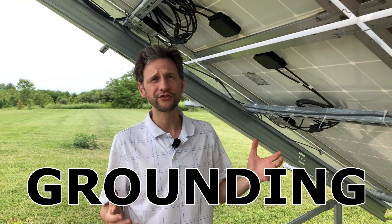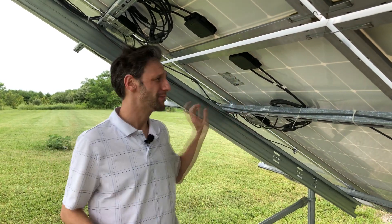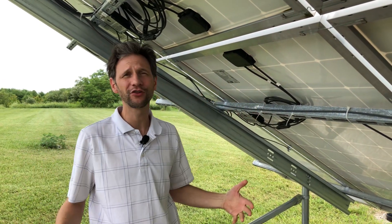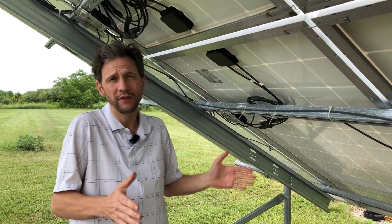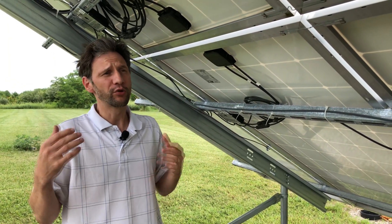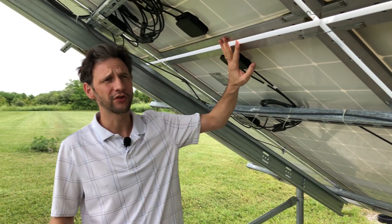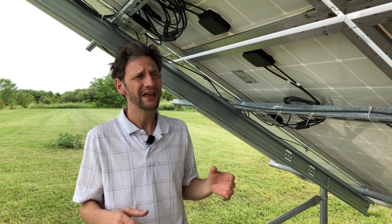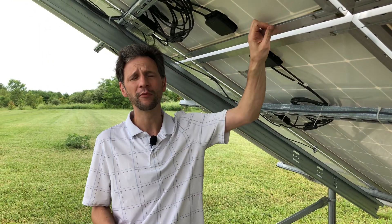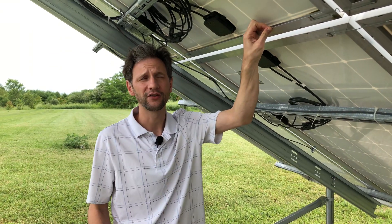Let's talk about grounding. I've had several questions about grounding this system, given that it's bolted right to this metal racking system which is buried in the ground. Why do we need grounding? Fundamentally, you need grounding to protect the equipment in the case of a lightning strike — to ensure there's a quick path to ground so the electronics don't get overpowered — and also to protect people if there were an electrical short, so it wouldn't use you as the path to ground.